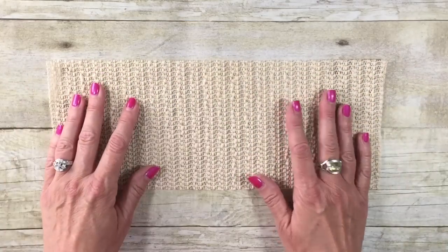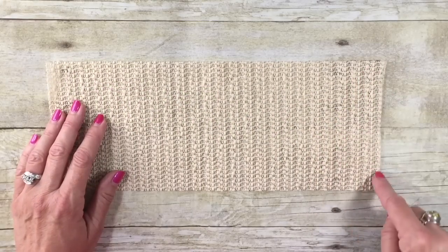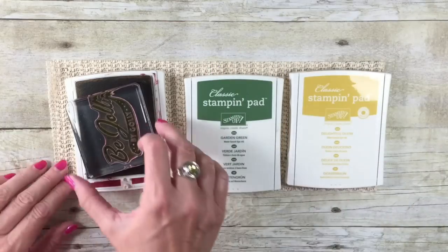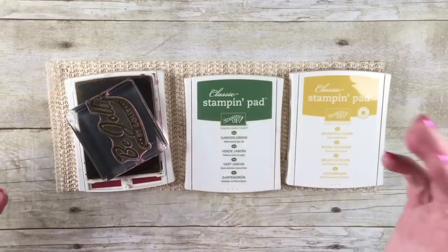I have mine cut. I typically only work with three ink pads so I cut mine — it's about 12 and a half inches long by about five inches. Let me show you what this wonderful little thing does. Now when I put my three ink pads down as I'm about to work — watch this. That ink pad's not going anywhere! I love it!